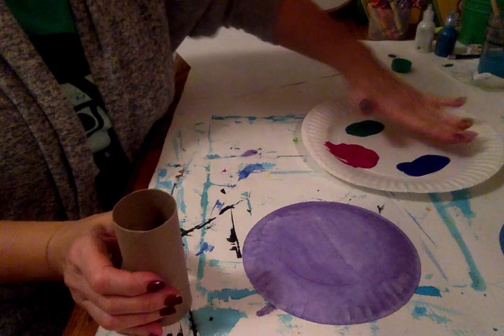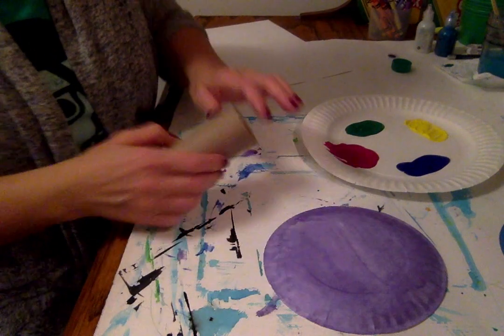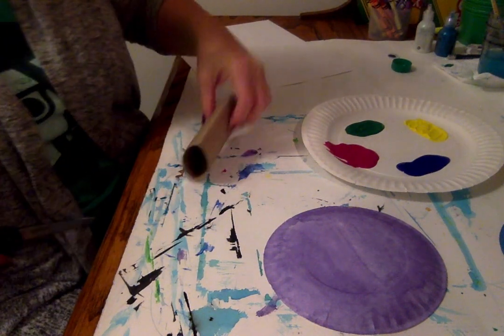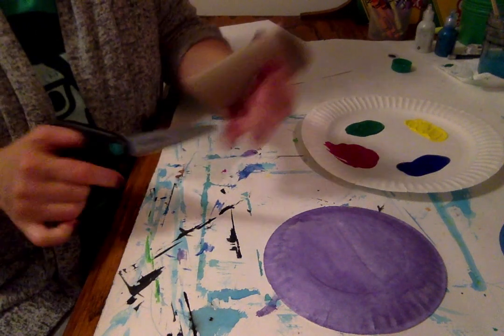I used a plastic spoon to dip it and spread it out because I'm going to be able to dip into it. I'm going to smash this down and cut it in half because I only need half. I'll be able to dip it into four colors because I have a side here and a side on the bottom.